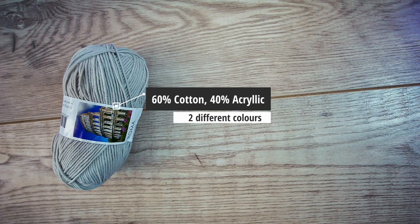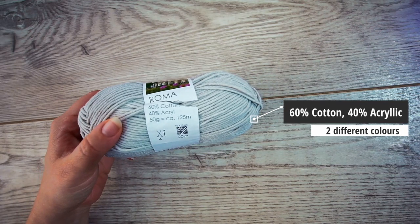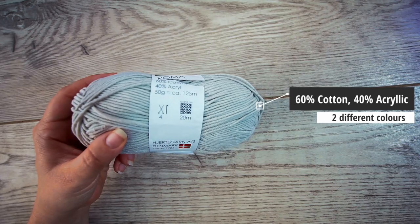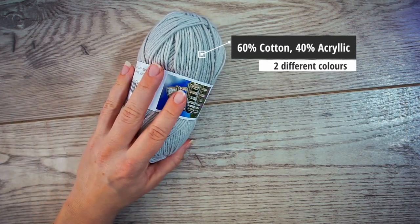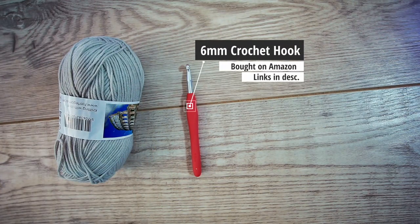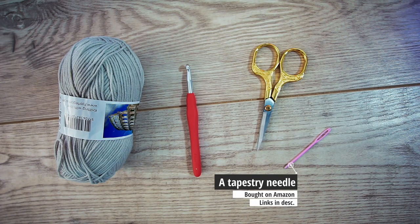You'll need some materials for this. I used this gray, light gray yarn — it's 60% cotton and 40% acrylic. It recommends a needle size 4 millimeters. And then I used two different colors. You'll need a crochet hook size 6 millimeters. I used two yarns together, that's why I'm using 6. You need some scissors and a tapestry needle.